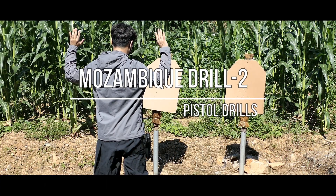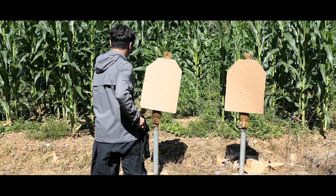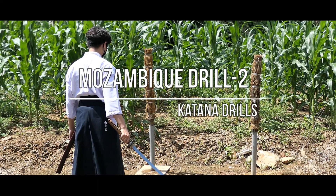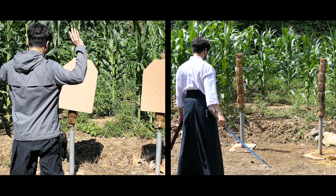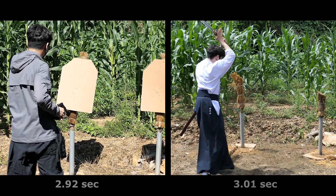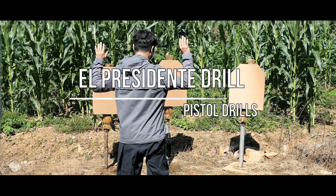Mozambique drill 2. Drill with cut on action. Drill with cut on action — El Presidente drill.